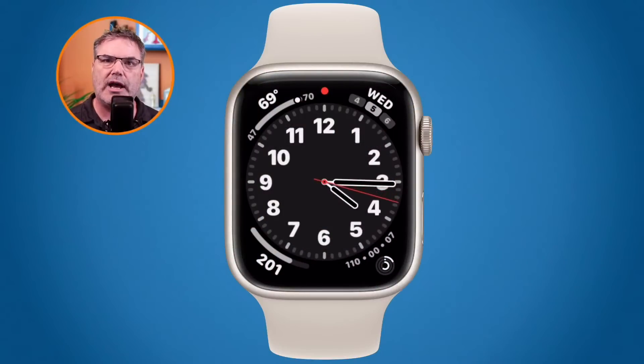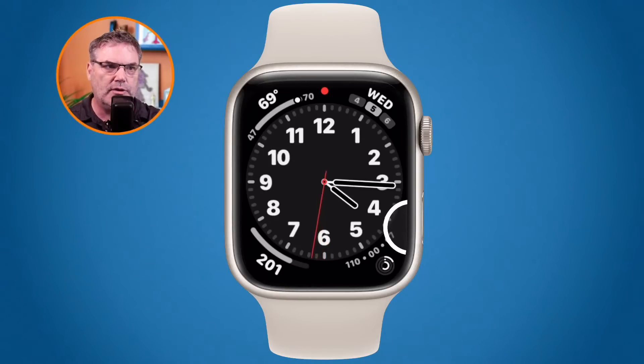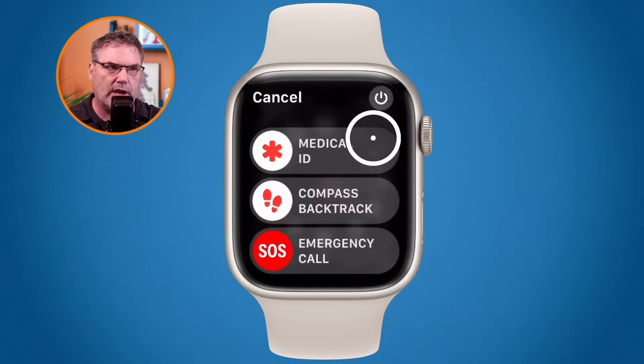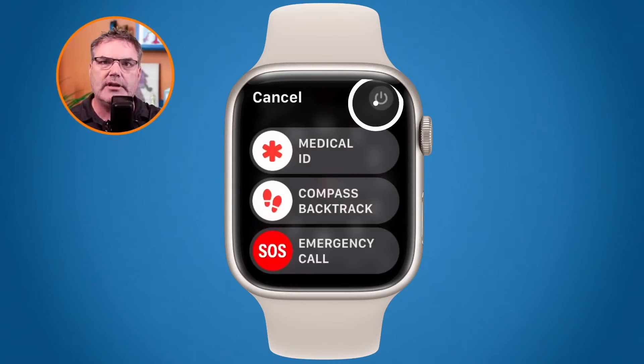Let's first look at how we shut it down and start it back up — this is what you'll want to do before you force restart it. To shut it down, all we need to do is press the side button. It's a three-step process. The side button is located below the digital crown. When you press and hold it, you get a power button in the upper right-hand corner.